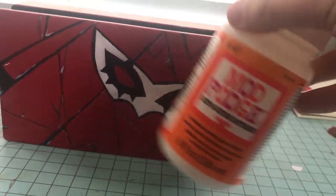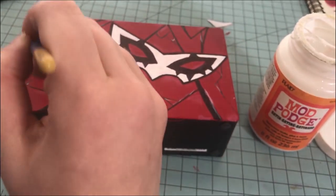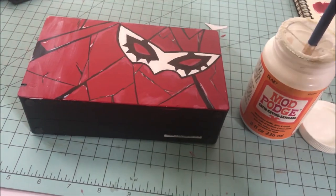You want to go back and cover your entire switch in Mod Podge. Mod Podge dries clear and it will seal all of the paint onto your switch so that it won't chip off later.